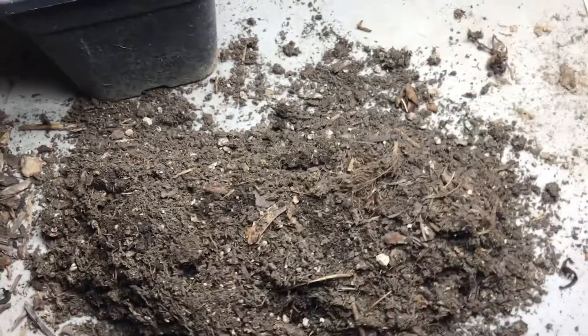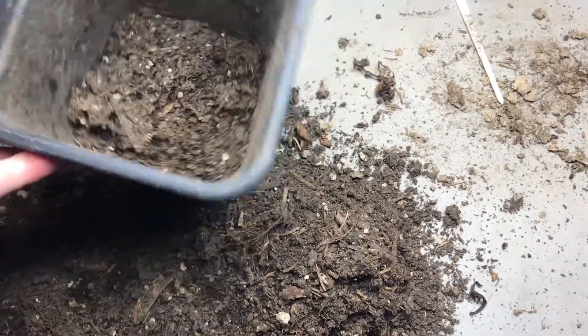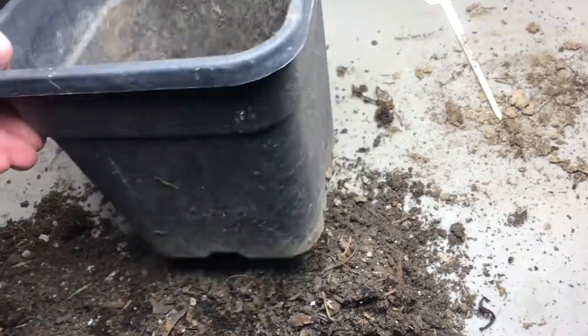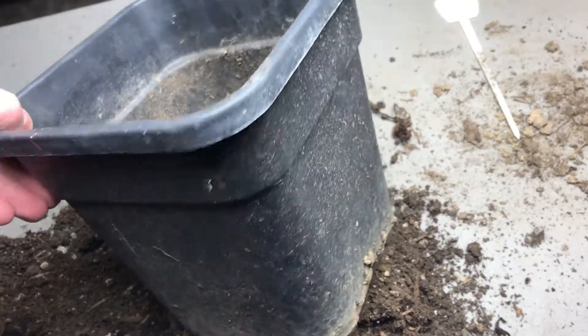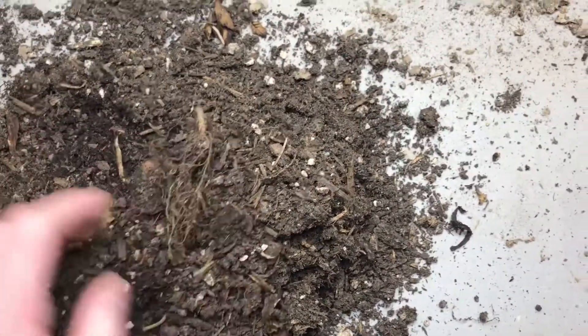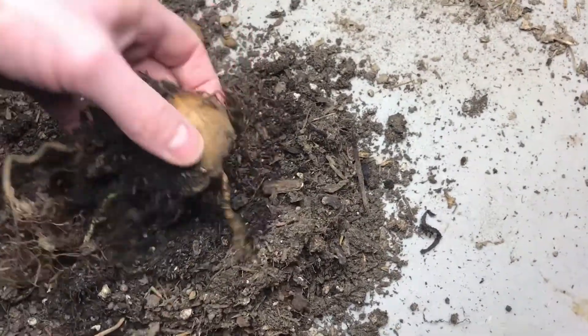Hello everyone, Plant Assassin here, doing the results for American groundnut. This is the Simon cultivar. I grew it over the spring and summer in this pot, and I originally had put one tuber in the pot.